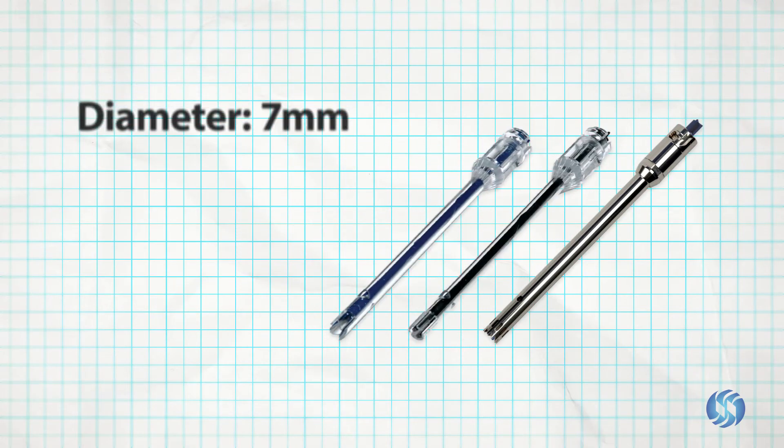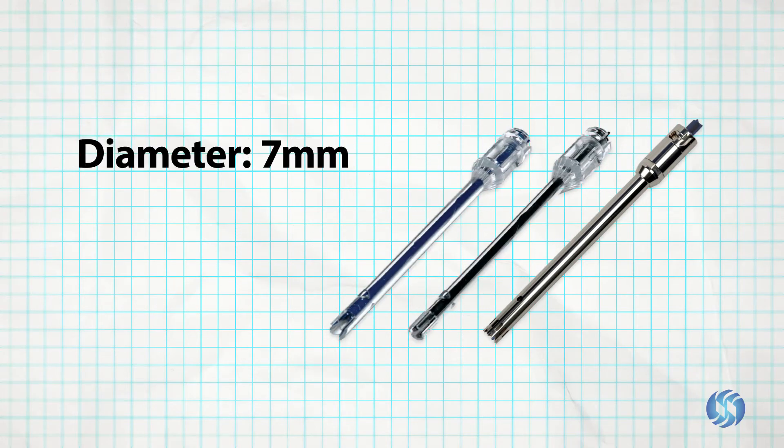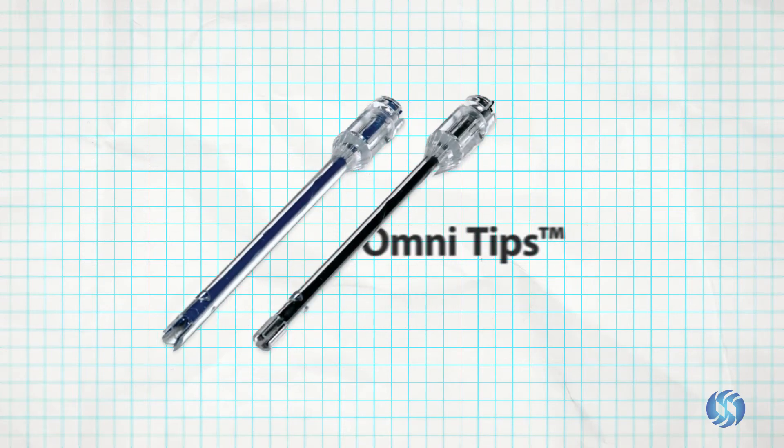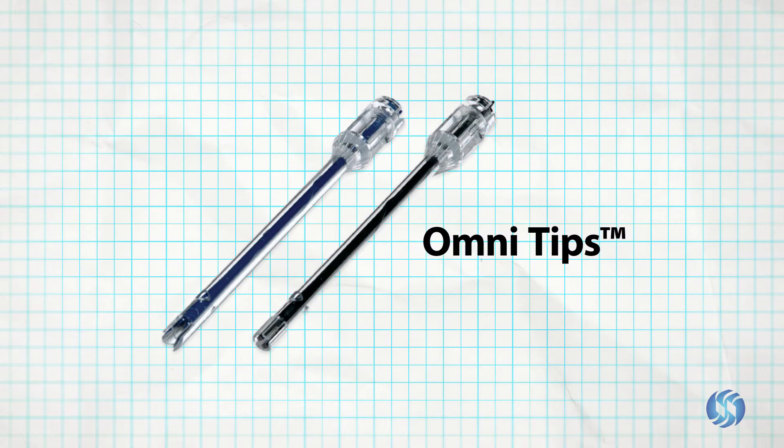OmniTip and hybrid probes are 7 millimeters in diameter and are recommended for processing volumes ranging from 200 microliters to 100 milliliters. OmniTips are excellent for buffers not containing organic solvents and are compatible with the entire line of Omni homogenizers.